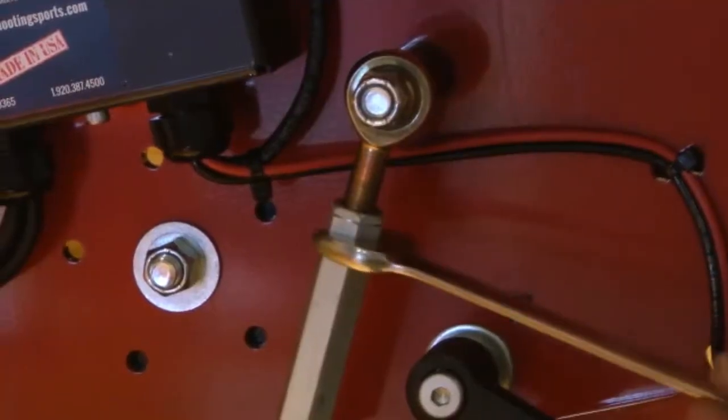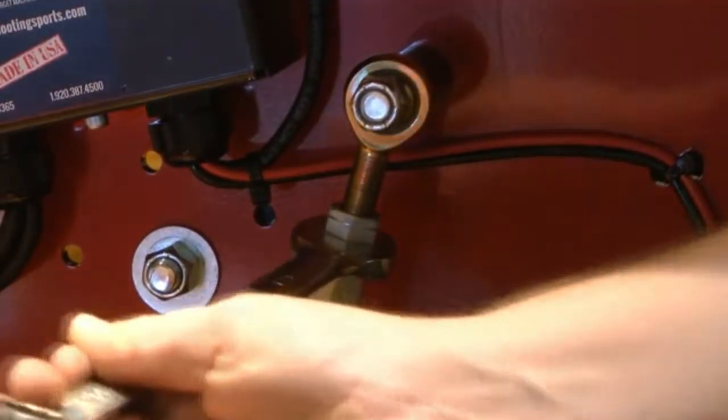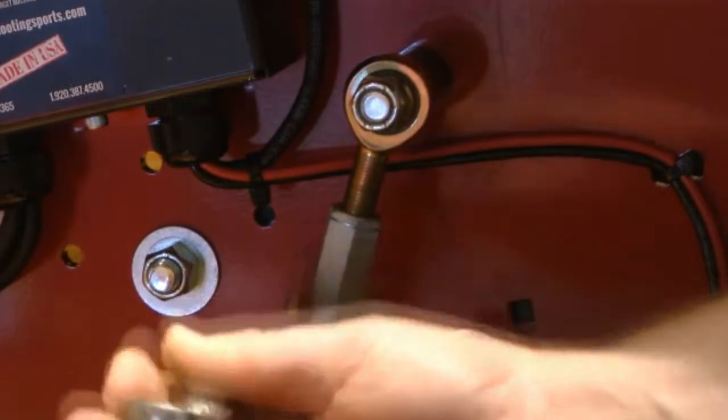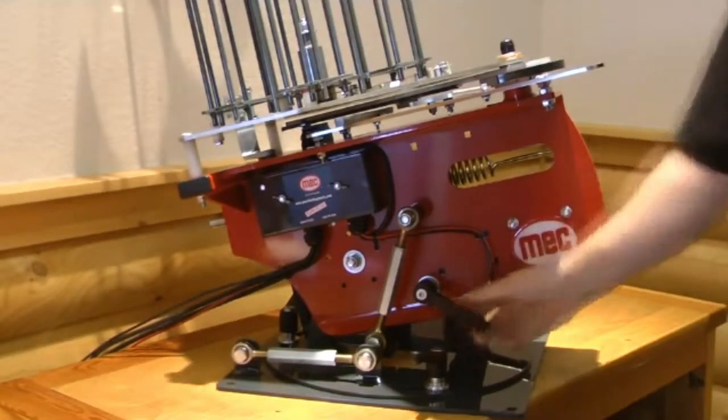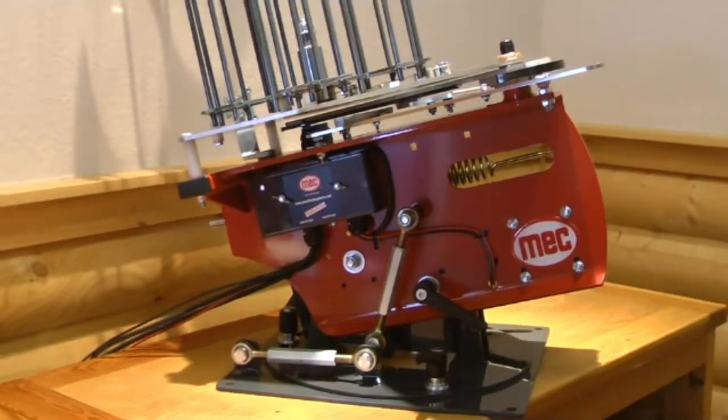If the turnbuckle is tight, use a ¾ inch wrench for extra leverage. When the machine is set to the correct elevation, re-tighten the locking lever. The locking lever has a ratchet adjustment to allow the user to set it in different positions.